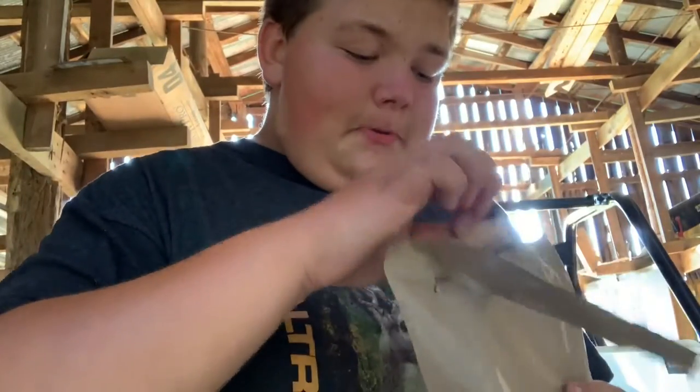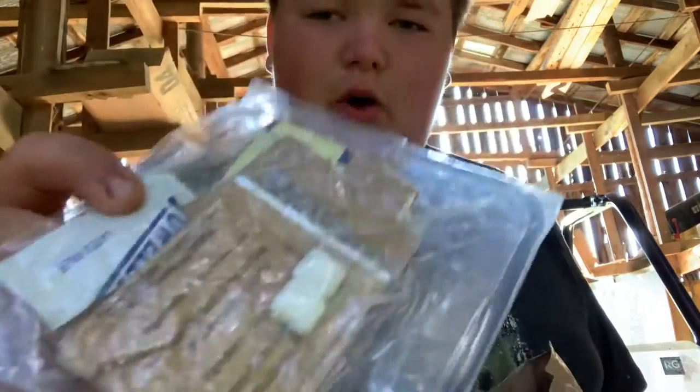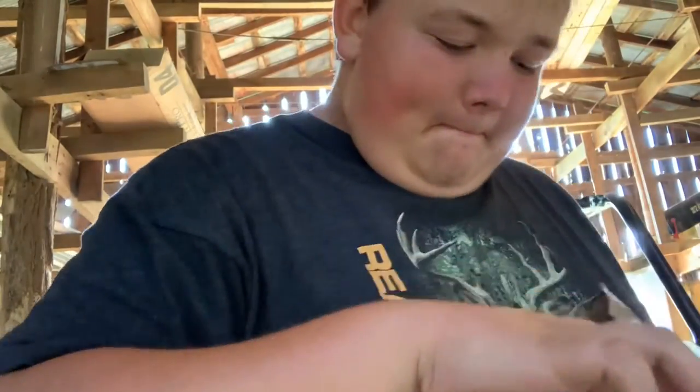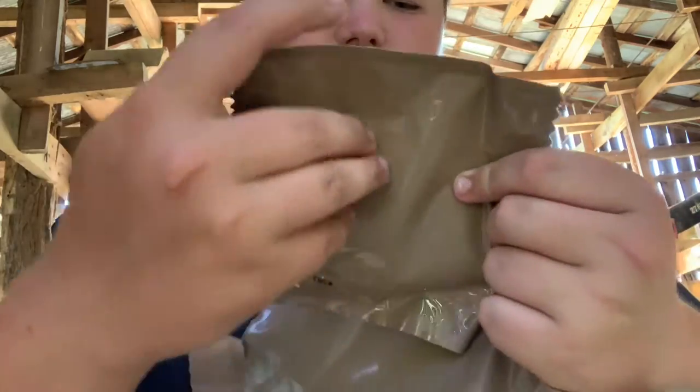We've got our beverage bag here. This is the beef ravioli MRE, so there's our beef ravioli. And our little packed cardboard thing for the heater. Then we've got a teriyaki beef stick. Then we've got some cheese spread. Then we've got a pack with coffee, tea, creamer, gum, salt, and a wet wipe. Then we've got the MRE heater right here. Then we've got some hot sauce. Then a brown spoon. Then we've got a chocolate banana nut muffin.